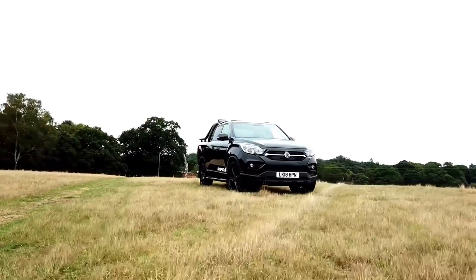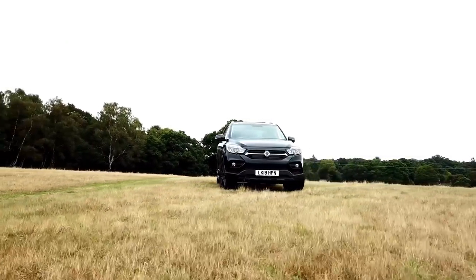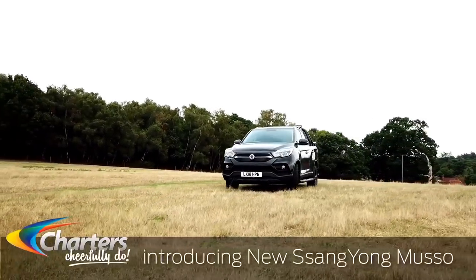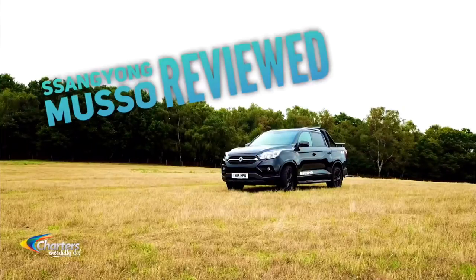Hi, my name is Ikram from Charters Ssangyong in Reading. After the all-new award-winning Ssangyong Rexton, can the new Musso live up to its SUV sibling? Today we'll be driving it and giving you our thoughts.